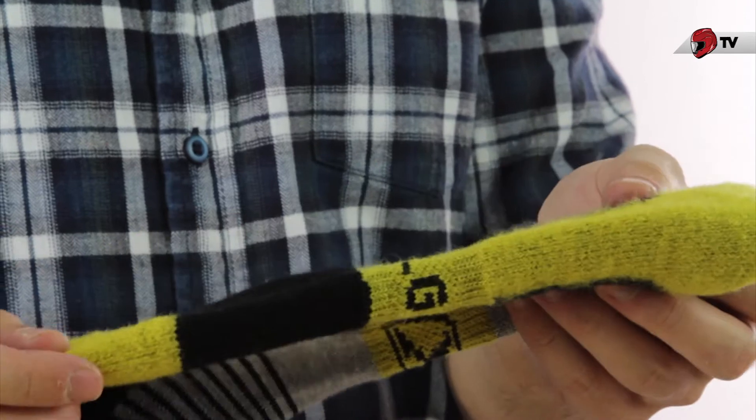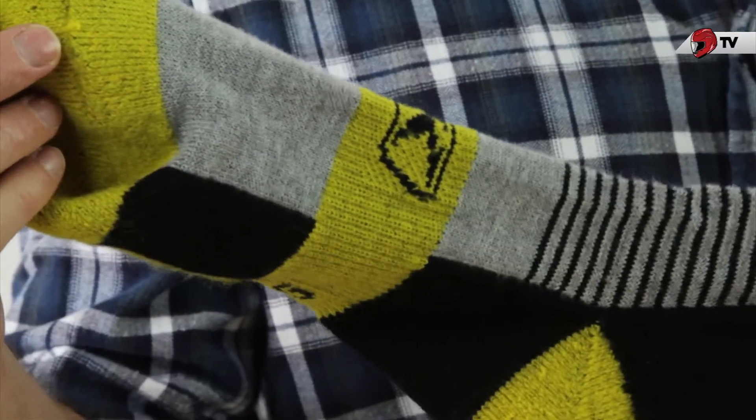If you're looking for something for very cold weather, then you can look at something like the Climb Mammoth, but in most cases this will be the sock you're looking for.